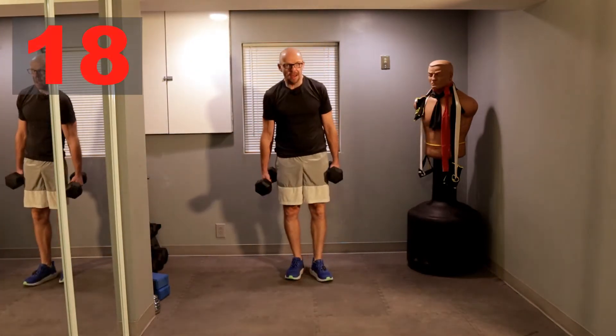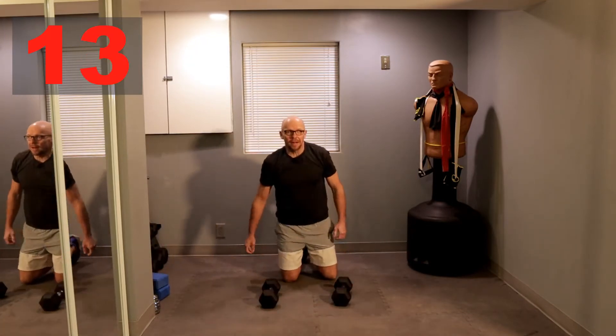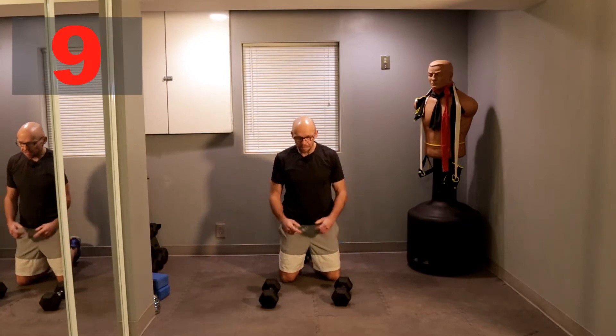All right, 20-second break. We're going back to the Renegade Row. After the Renegade Row, we're going to a push-up.